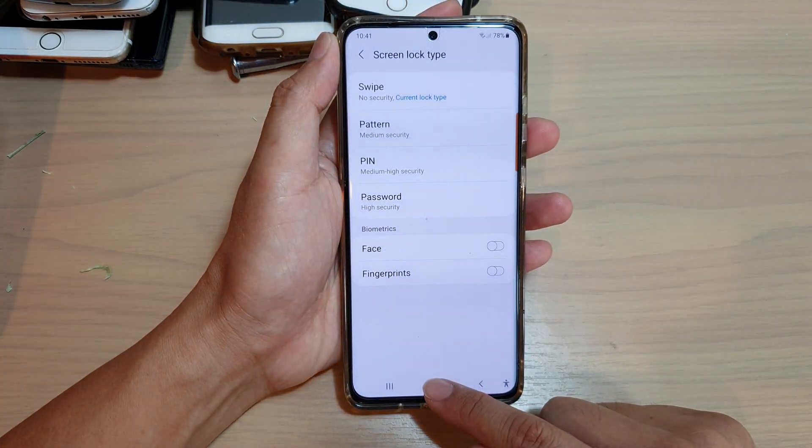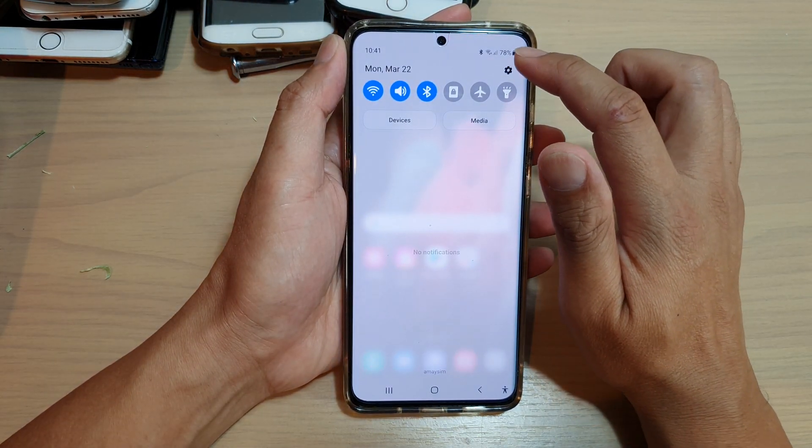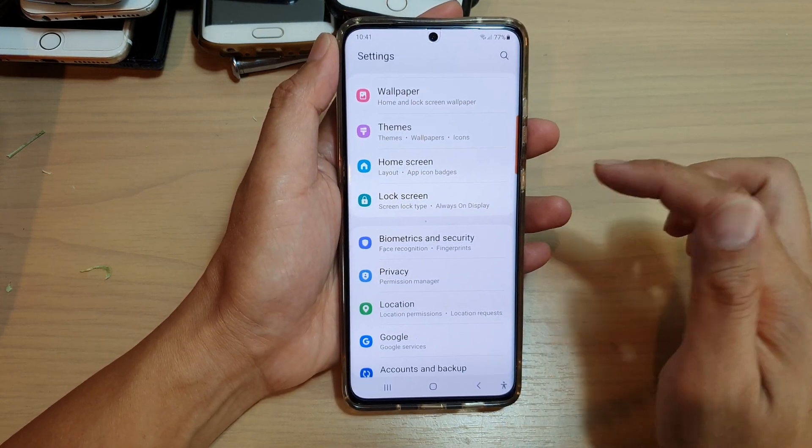First, tap on the home key to go back to your home screen. Then swipe down at the top and tap on the settings icon. In here, swipe down and tap on lock screen.